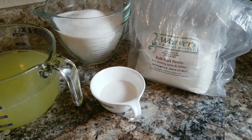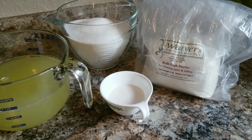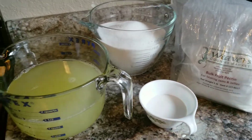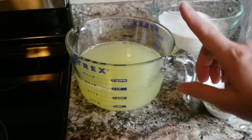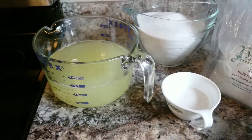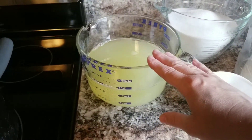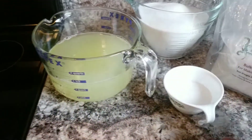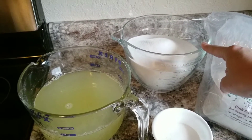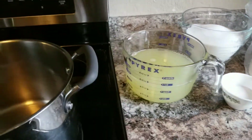So the bulk pectin is definitely the way to go. The original recipe calls for two cups lemon juice, two cups water, five tablespoons pectin (one box), and five cups sugar. Because I got two and three-quarter cups lemon juice and two and three-quarter cups water, I scaled up to six tablespoons plus one-half teaspoon pectin, and six and one-eighth cups sugar.